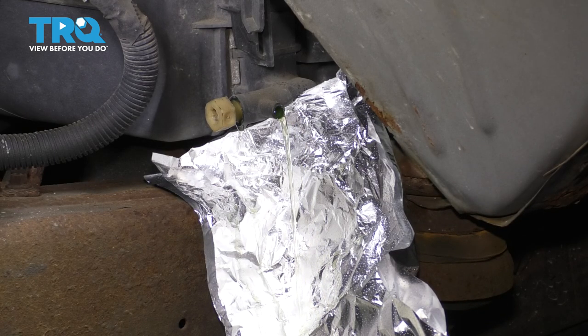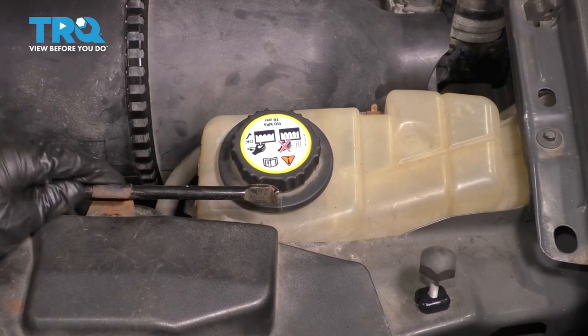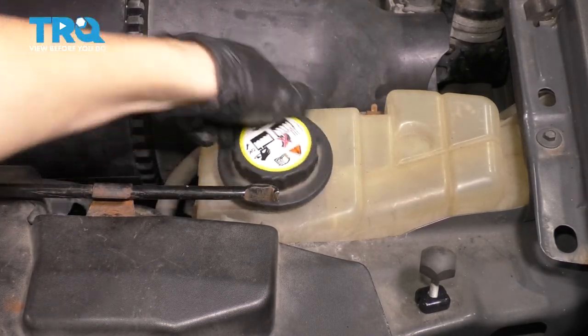In order to speed up the process, let's go remove the radiator cap. There actually is no radiator cap — it's just an overflow cap. This is what holds pressure on the system, so we'll just unthread this. Air will go in as coolant tries to go out.